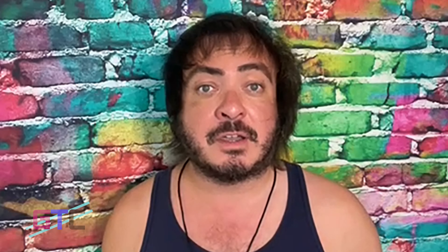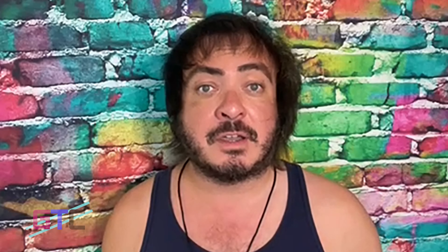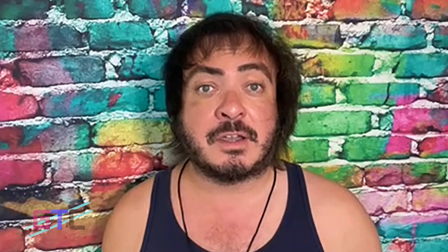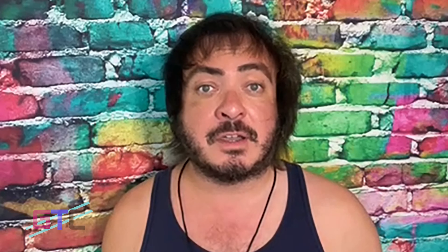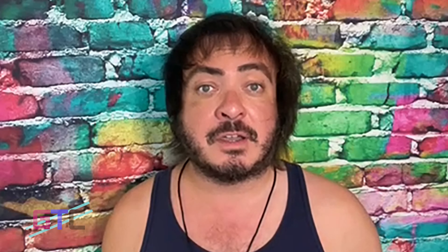It features three cleaning modes: auto mode for floor and wall, floor only, and wall only. Auto parking — the Seagull Pro automatically parks near a wall of your pool after completing a cleaning cycle or when the battery is low. Quick water release: the special water release port design clears the water from your device in seconds.